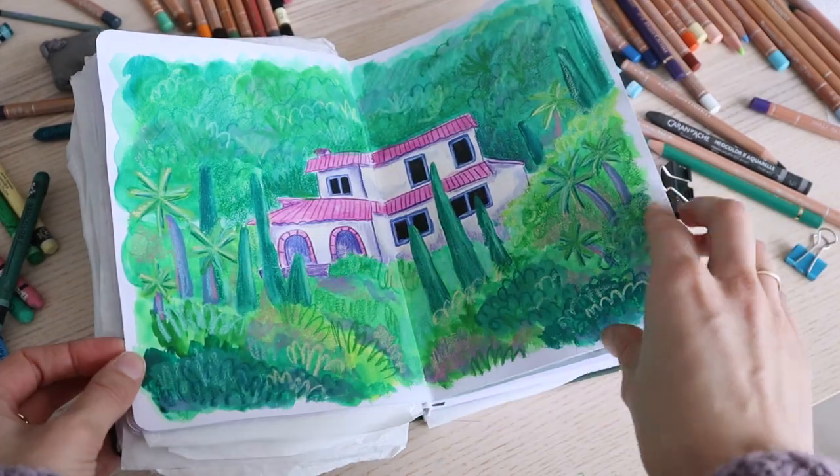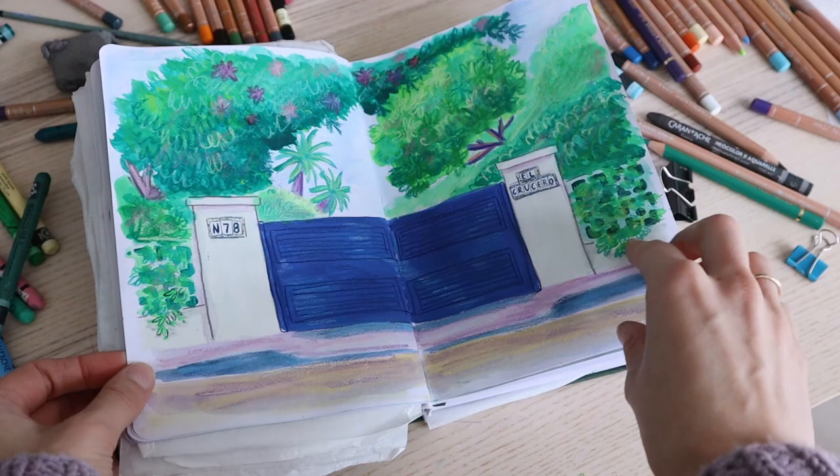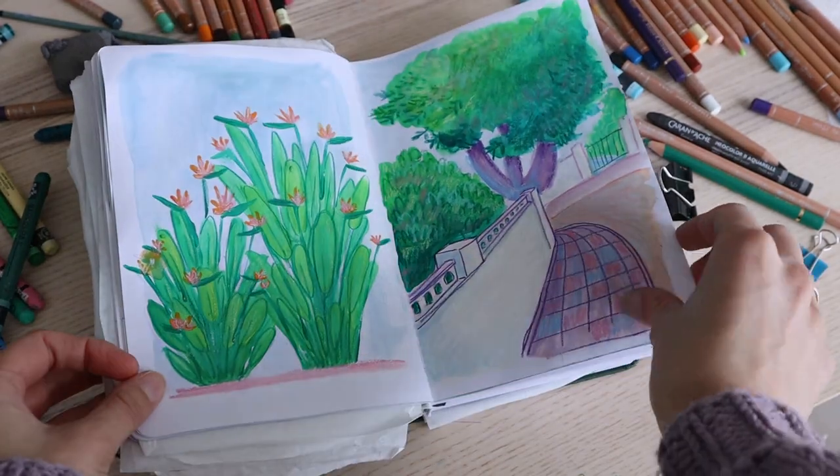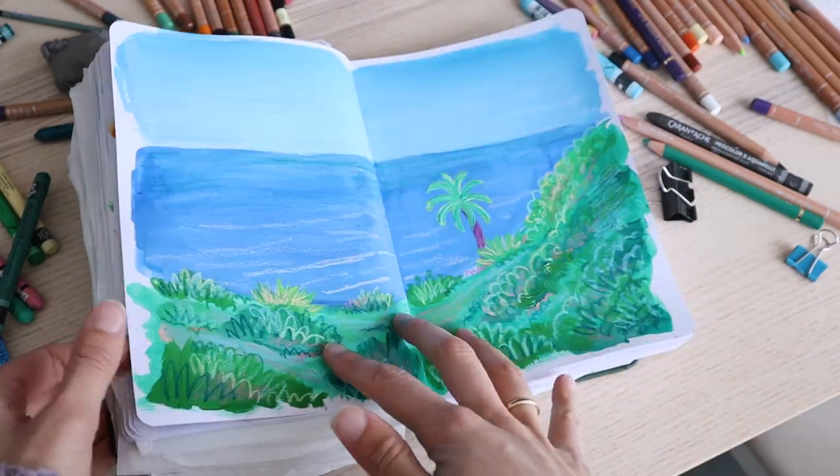I've already filled about a third of the sketchbook and I've really enjoyed it so far. I tried using gouaches, acrylic washes, pencils, neocolors, and watercolors in it, and it all worked just fine.